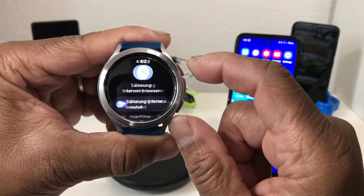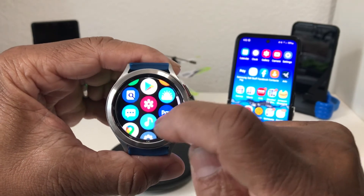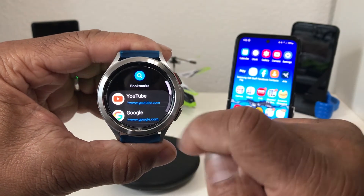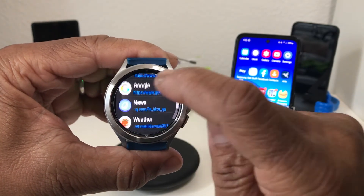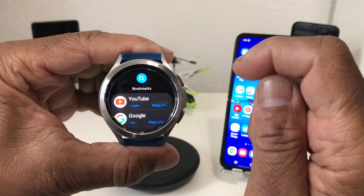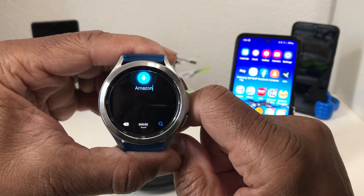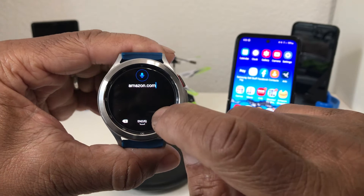Once you do that, go back to the home screen, swipe up again, and look for it in your app drawer. There is the Samsung Internet Browser on our watch. Tap on that and it will show your bookmarks in the browser — YouTube, Google News, Weather, and Samsung. What we want to do next is go to the Amazon website, so tap on the mic, say 'amazon.com,' and then hit search.